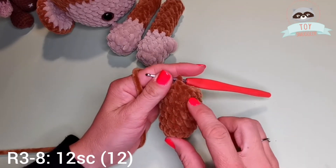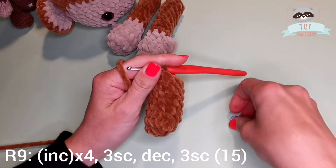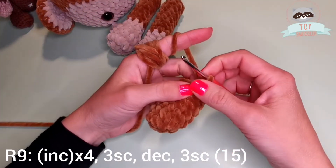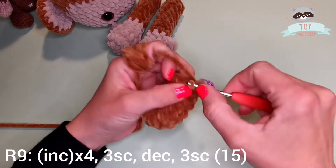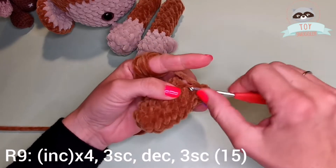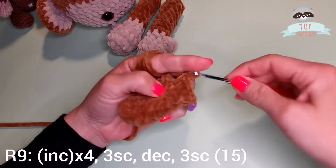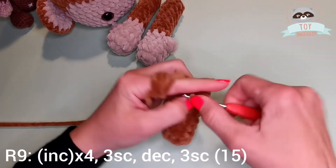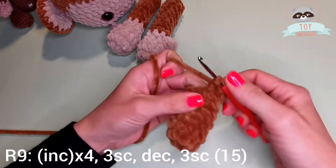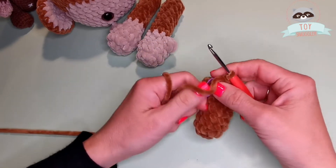I have finished row 8 with 12 single crochets. I am now ready to go to row 9 and have an increase in the next 4 stitches — so 4 increases. This is my first increase. 2nd, 3rd, and 4th. Into the next 3 stitches I have 3 single crochets. Now a decrease in the front loops only of the next 2 stitches, and we will finish the round with 3 single crochets. By the end of round 9 you will have 15 stitches.